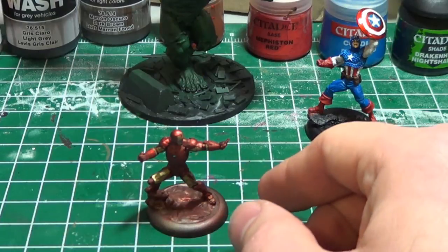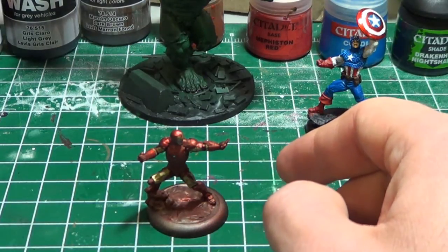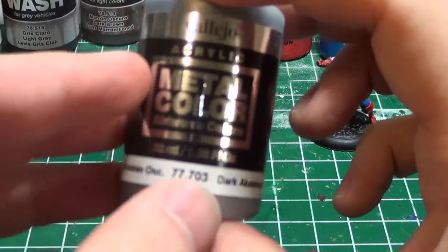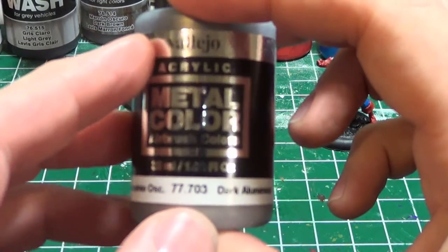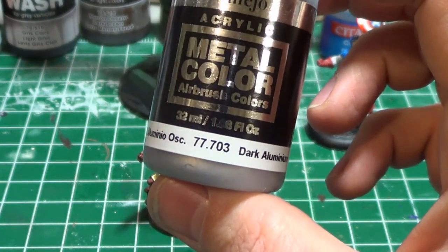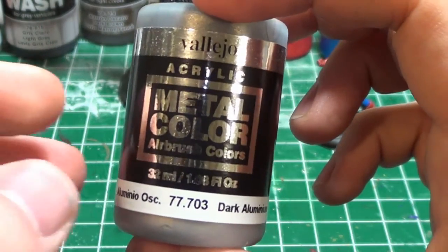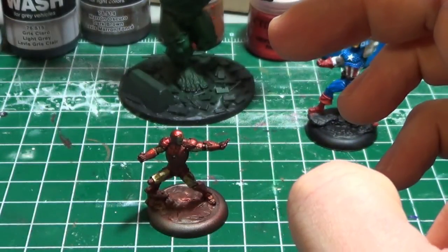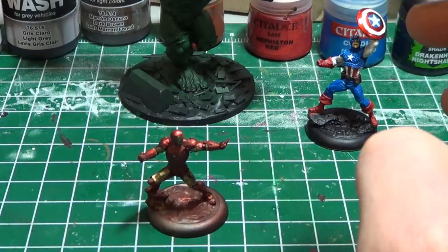What I ended up doing is, after priming, I sprayed the entire model through an airbrush with Vallejo's acrylic metal color, dark aluminum. I really recommend this paint for both brush application and through the airbrush — it was actually really amazing. It's very, very thin, and it is by far the best metallic paint I've used through an airbrush.